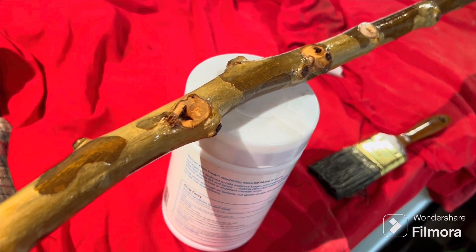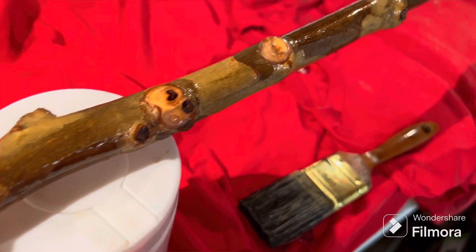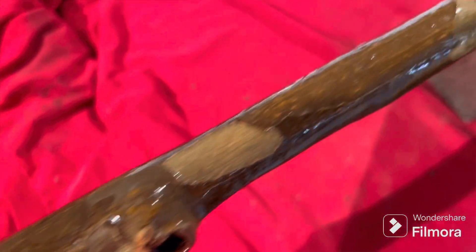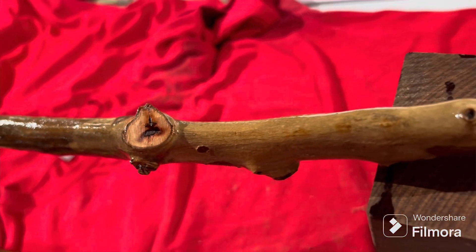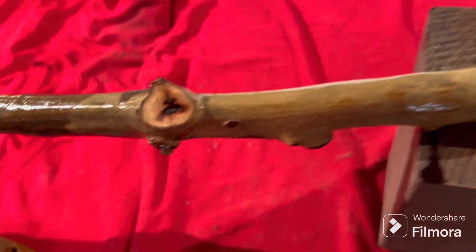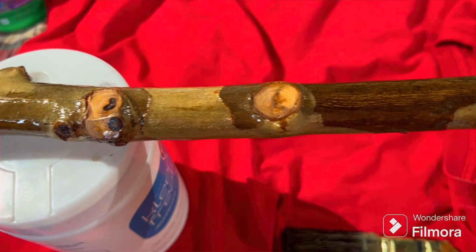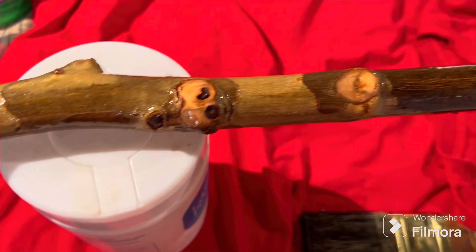There it is with a coat of varnish on it. Sanded everything smooth so there's no jagged edges. We'll let that dry. Remember to get rid of the brush — it's an old brush anyhow. But there you have it.